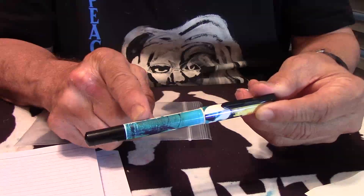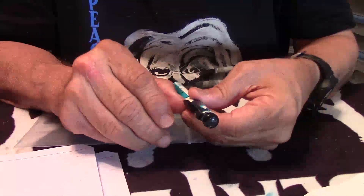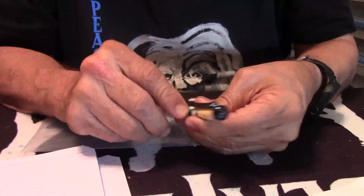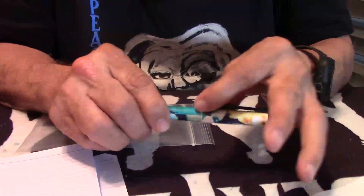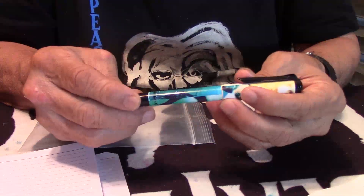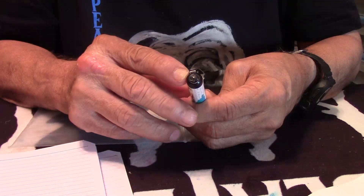Plastic cap, plastic barrel, plastic clip — with that famous Pelikan clip. On the top it does have the Pelikan logo.